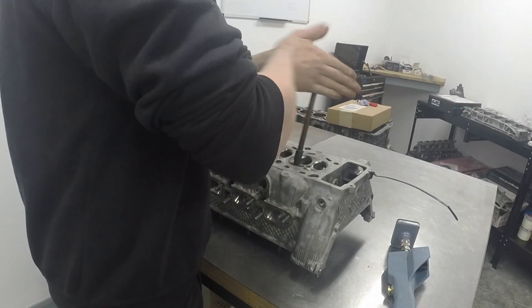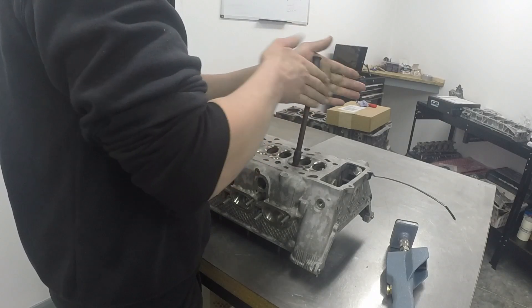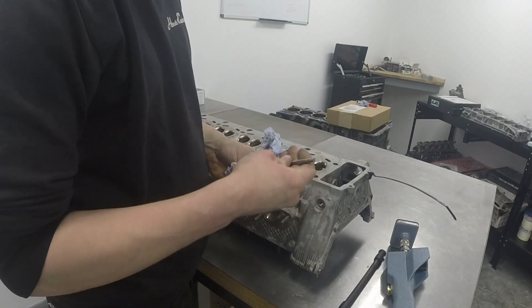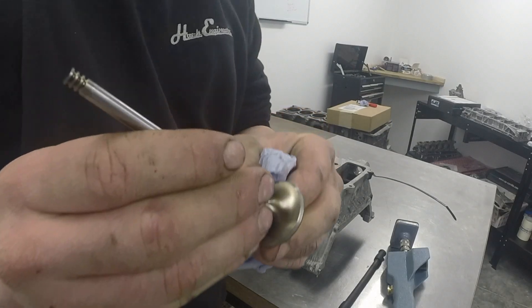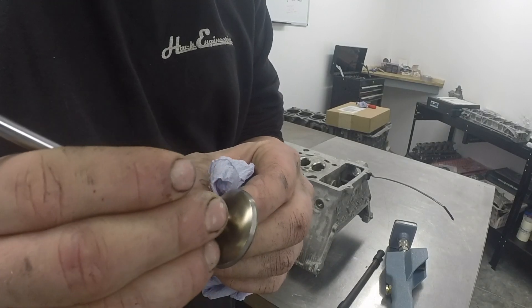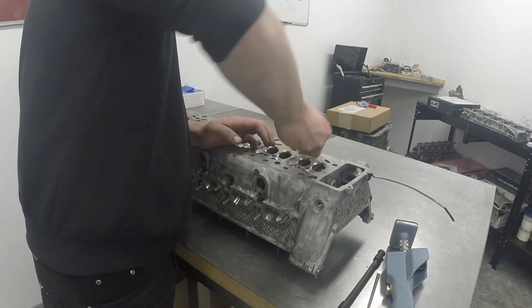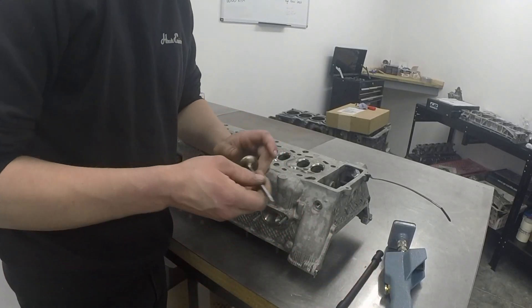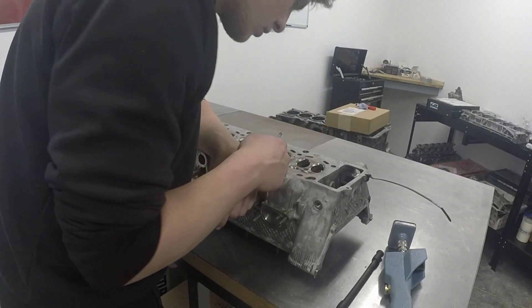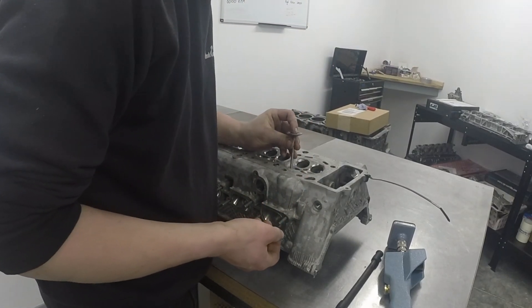So let's just lap that valve in, occasionally turning it and popping it out. Likewise, as with the last one, giving everything a good clean and visual inspection. As you can see, there's a nice thin grey line all the way around the valve, suggesting that we've got a perfect mating surface. Clean the valve seat up as well. Now if you haven't got a vac tester at home, you can pretty much go off a visual check — and with a cracking face like that, for most things, that's going to be perfect.